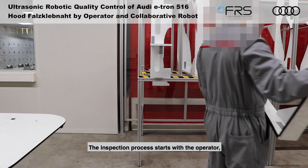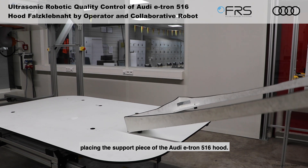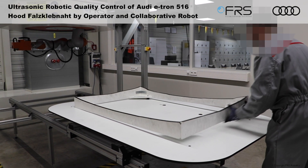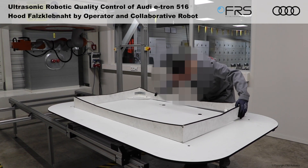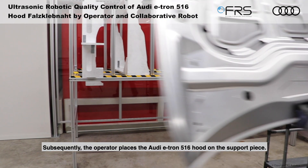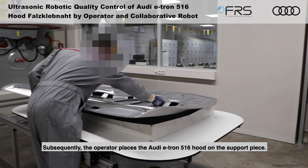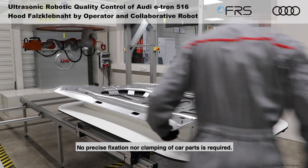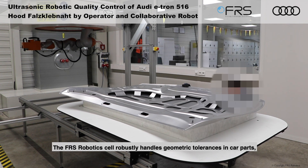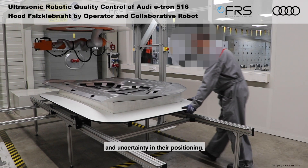The inspection process starts with the operator placing the support piece of the Audi e-tron 516 hood. Subsequently, the operator places the Audi e-tron 516 hood on the support piece. No precise fixation nor clamping of car parts is required — the FRS Robotics cell robustly handles geometric tolerances in car parts and uncertainty in their positioning.